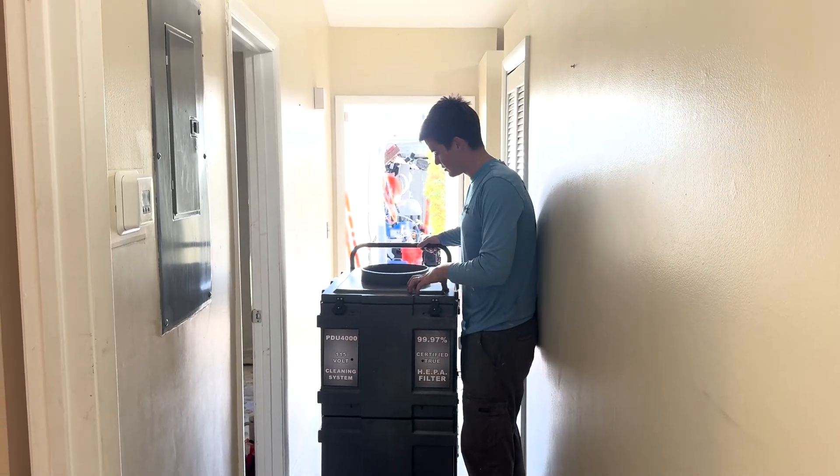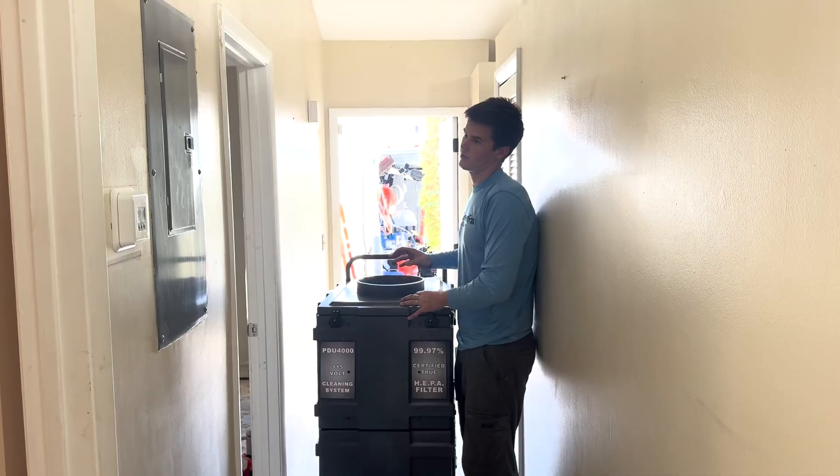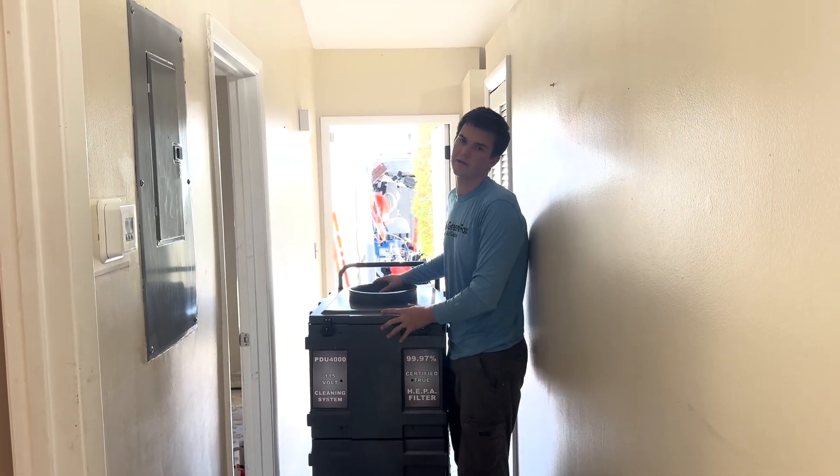So this is our negative air machine. This is what gives us the negative air pressure and sucks that dust and debris out of the duct system.